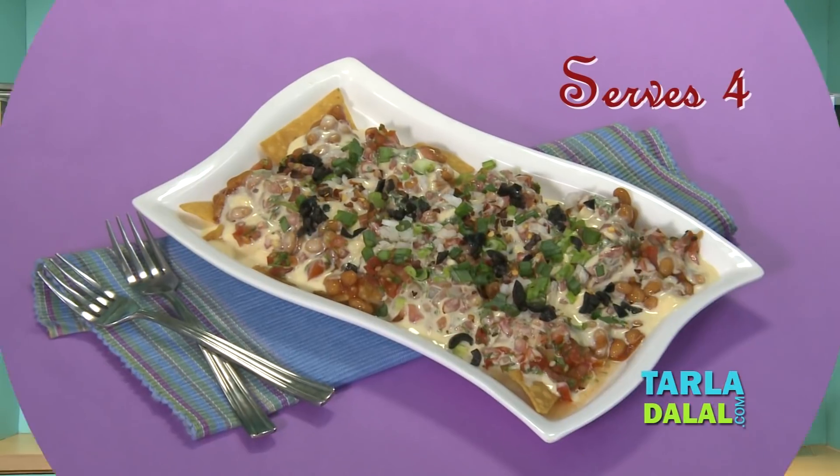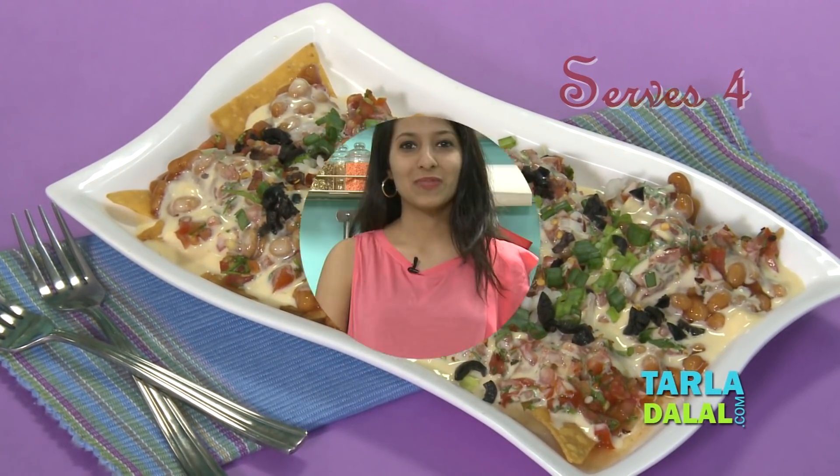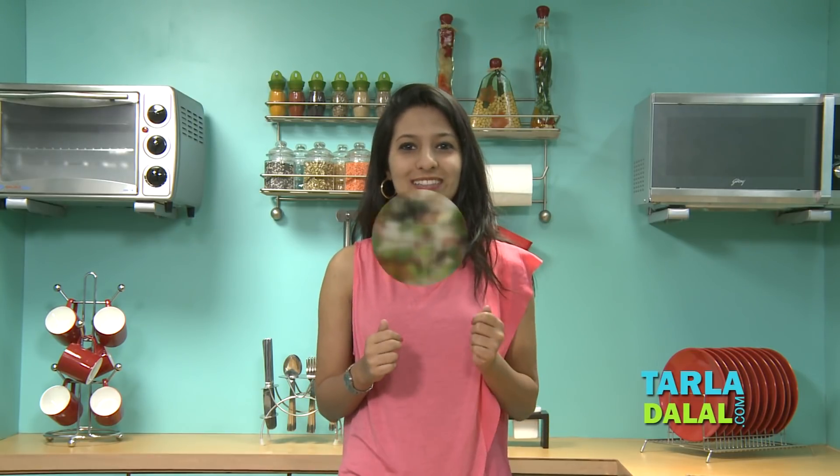Hi everyone, my name is Tarani Dalal and I'm Tarla Dalal's granddaughter. Today I'm going to show you how to make nachos with salsa and baked beans. This is a really quick recipe that's very easy to make and I particularly like it because it's different from the standard, regular cheese nachos that we always get — it has a Mexican twist to it.